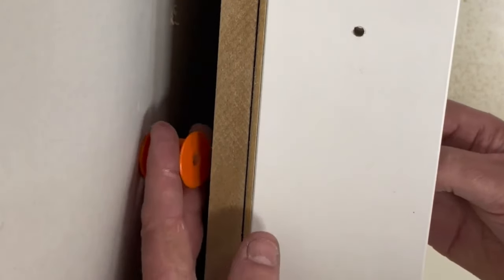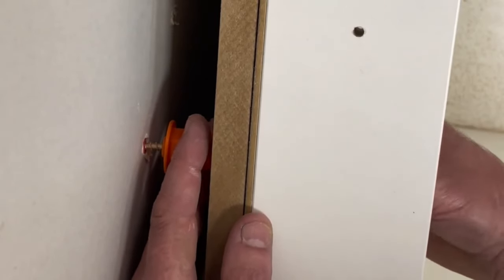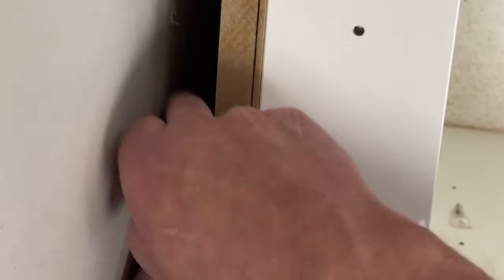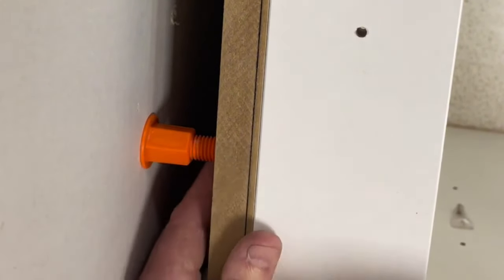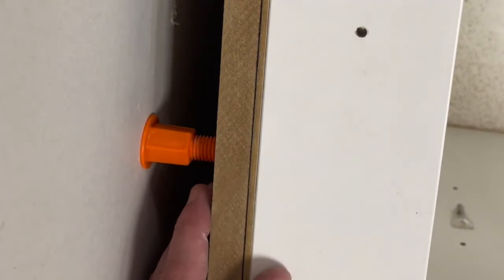Then you take your screw, go through the back of the unit, take your spacer, and put your screw straight through your spacer and straight into your raw plug. Then you can undo the spacer and just wind it out until you get to the desired position.